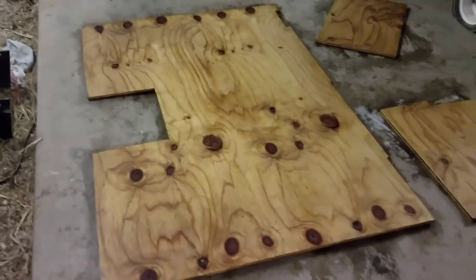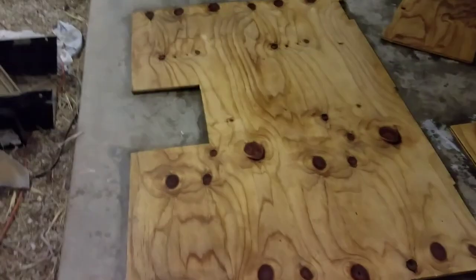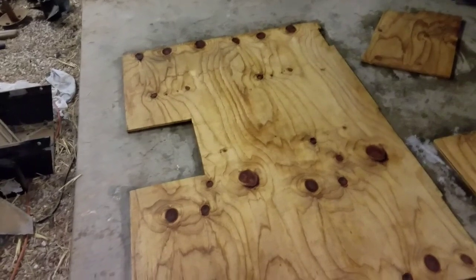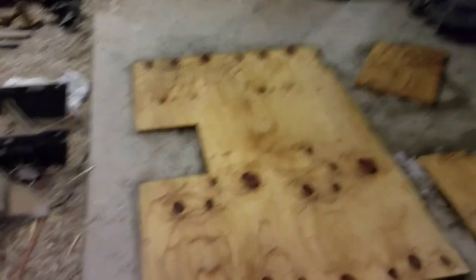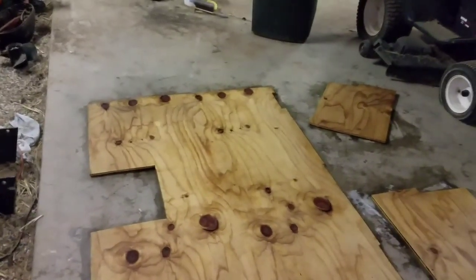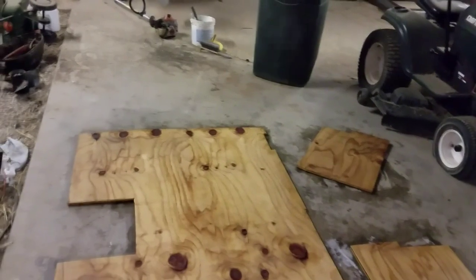I'm about to go with the PL construction glue. I got some car batteries laid out. By the way, it was a pain in the butt getting this big piece out of the deck with the gun well still there. I'm gonna have someone help me this time get it in there — it'll just make things go a lot smoother having someone on the other side. The PL glue has about 30 minutes working time. I have a bunch of car batteries and some weights — might grab a couple more cinder blocks — just to make sure it's weighted down really good.